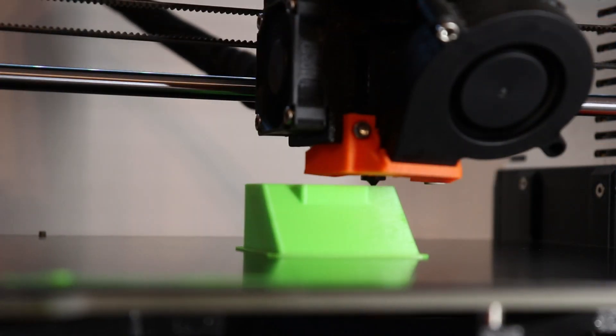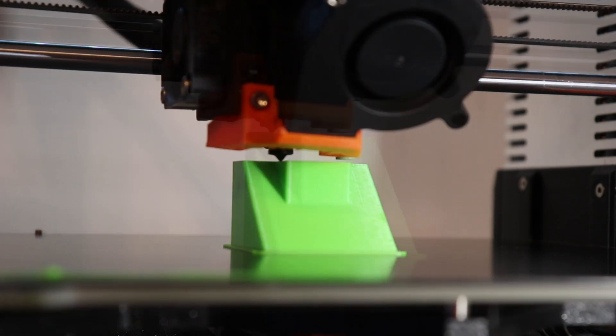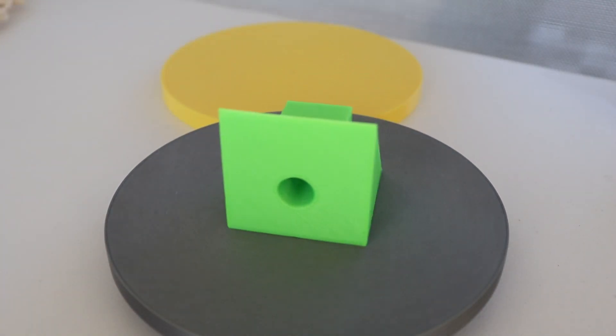This was 3D printed in a vertical position because of the hole inside. And after printing, this is how it looks like.